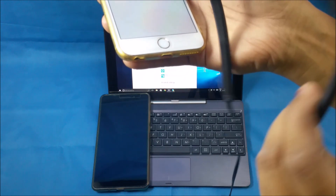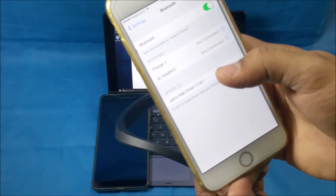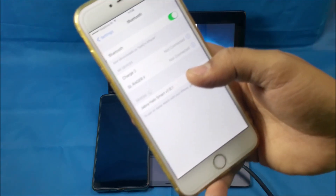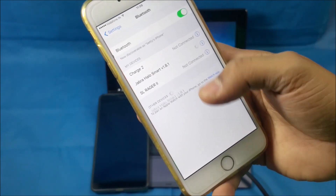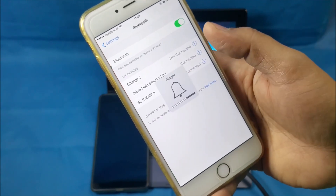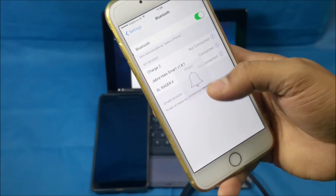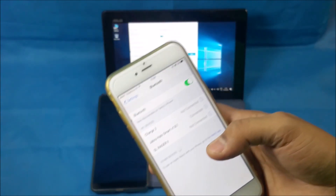Now it's in pairing mode. You'll see the Jabra Halo headset over here — let me zoom into that. Yes, now all I have to do is press that and it will connect to the Jabra headset. So that's the first part — this is easy, everyone is able to do this.